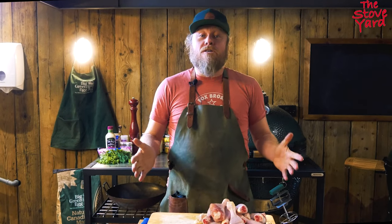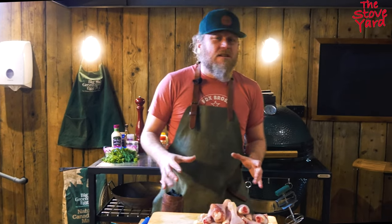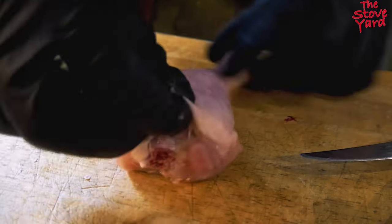Welcome back to the Stoveyard. We're going to do chicken drumsticks today on the Big Green Egg - it's kind of like a competition style as the Americans call it. So we're going to prep the chicken drumsticks right now.